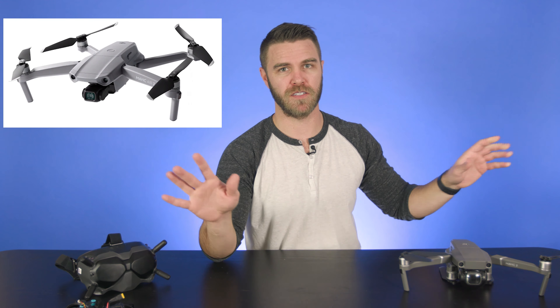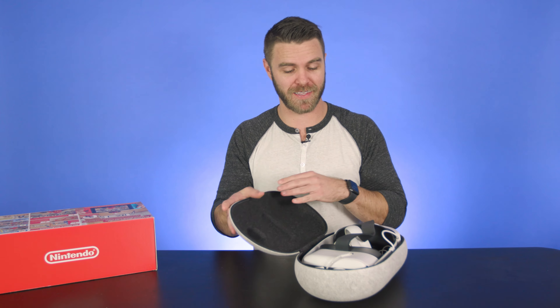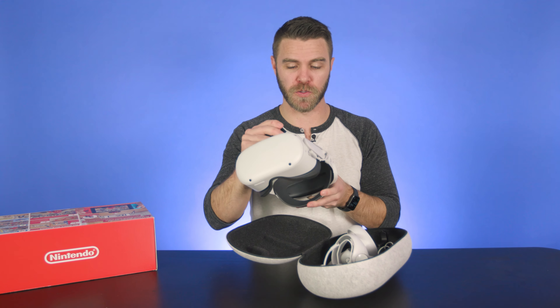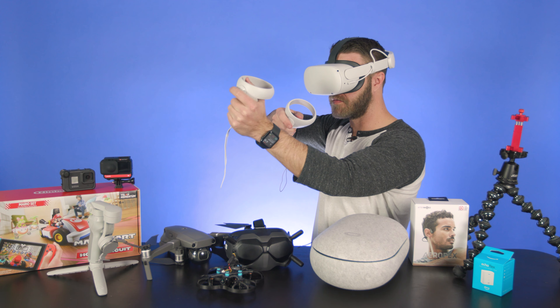Some people are asking me about the new MacBooks — the MacBook Pro and the MacBook Air with the M1 chip. Bottom line: they're awesome. They're awesome for the price. If somebody needs a new laptop, get the MacBook Pro or the MacBook Air with the M1 chip in it. That's all there is to say about that.